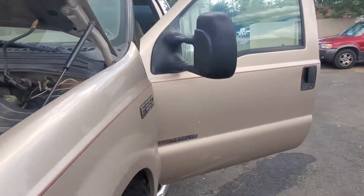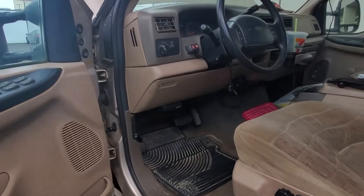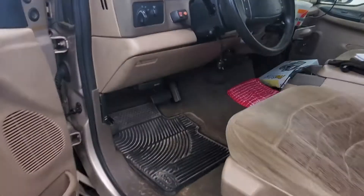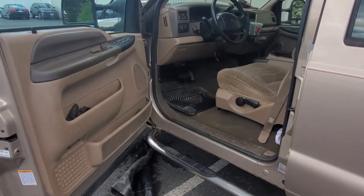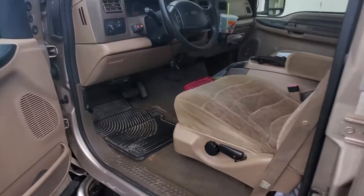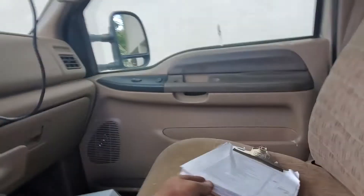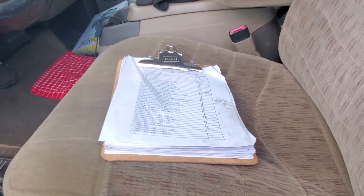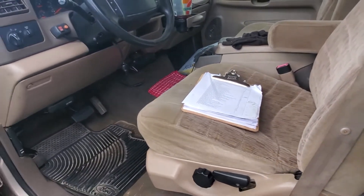There's a gentleman that was on YouTube who put out a video, and all I can do is thank him very much. Because what I did was I watched that video about four times. Then I wrote down the steps and ticked them off one by one in sequence, like he said.